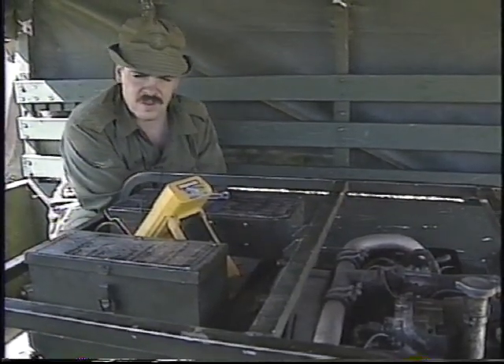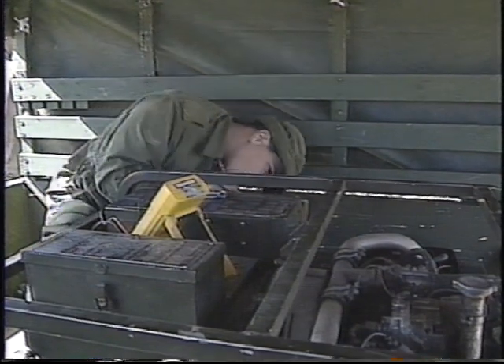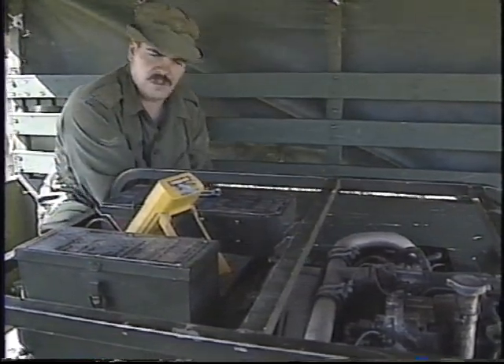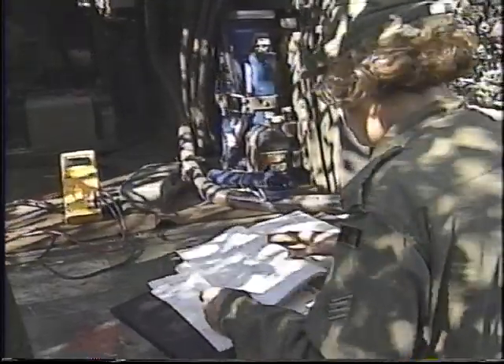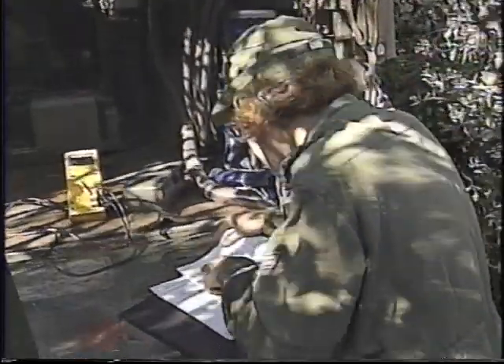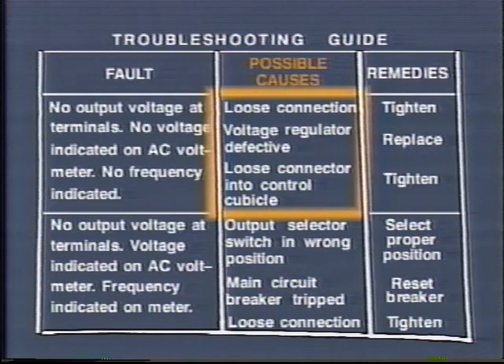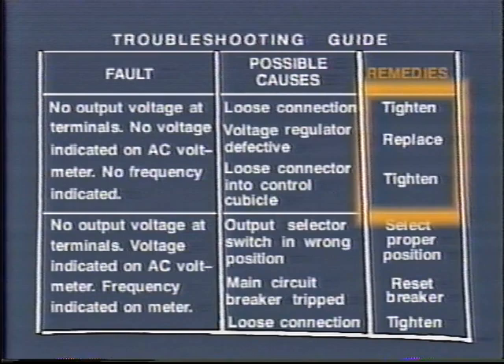In spite of your best maintenance efforts, things may go wrong. If nothing is obvious from checking your settings and indicator lights, use your troubleshooting guide. Select the trouble or fault from the column on the left; in the middle column you'll find the possible causes; and to the right of that are the suggested remedies.